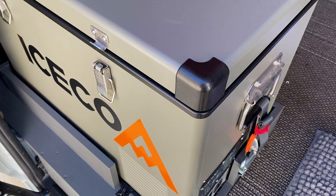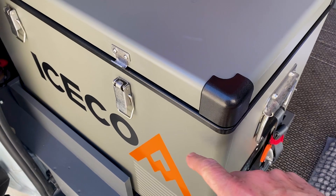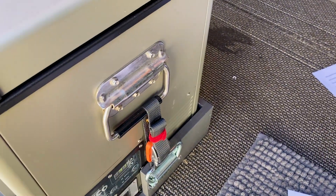For power inputs, you have your AC input and your DC input, and there's also a nice 15-amp fuse in there. It has impact-resistant caps on all the corners, nice steel lid locks, and oversized spring handles.